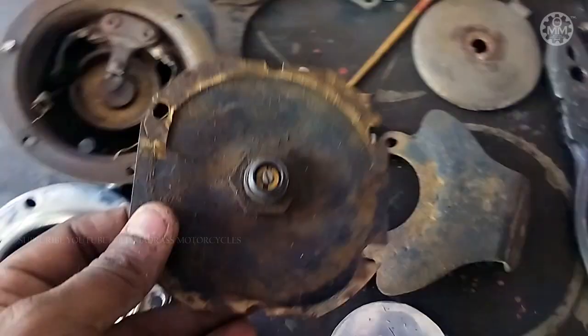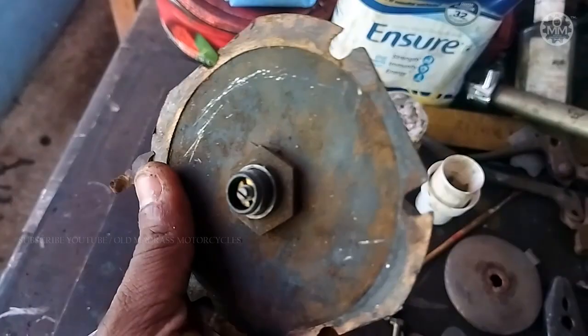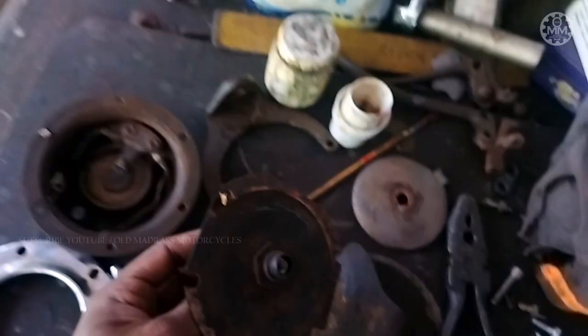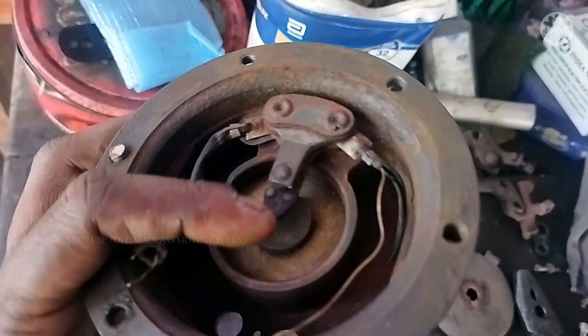I am going to clean this area. These are the terminals.